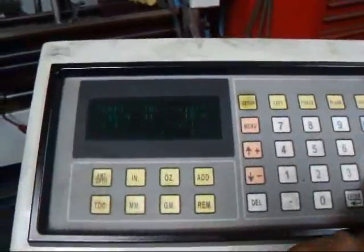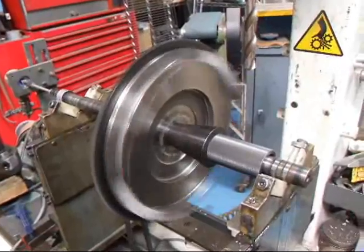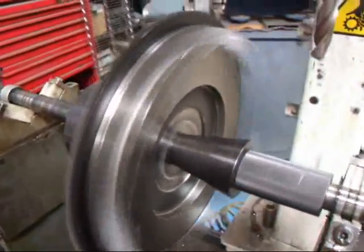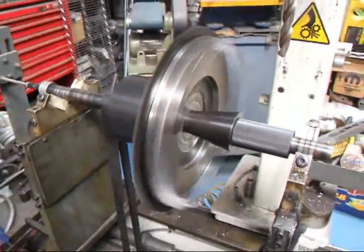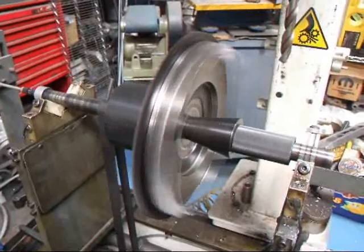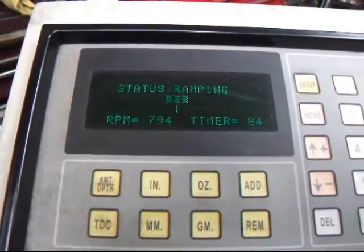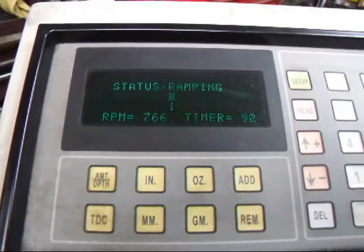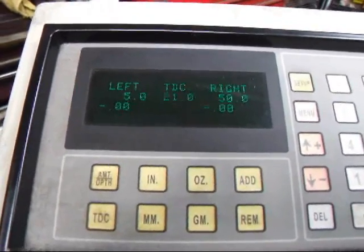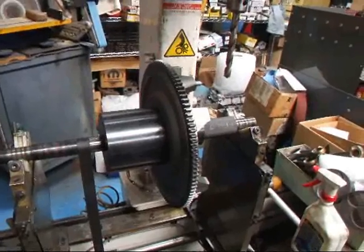Alright, we made one correction here so we'll see how this does. We're going to make another correction here. And there we have it — we've got this down to 0-0, which is where it needs to be. If you have questions about flywheel lightening or flywheel balancing, give me a call here at Race R&D.